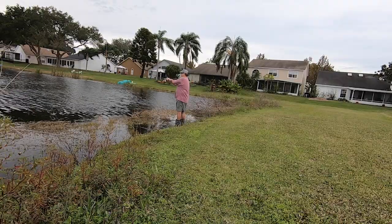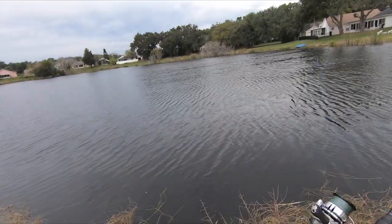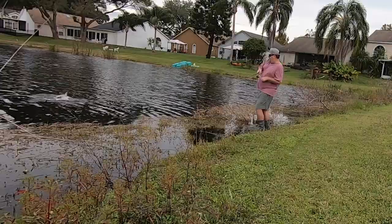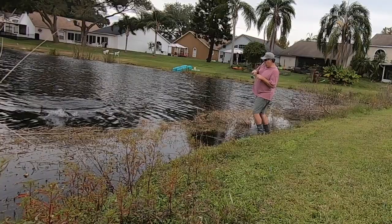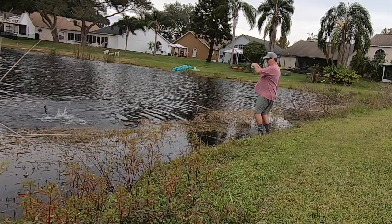This bait throws off some incredible strong pulsating vibration that makes the big girls pissed off and they attack. And like I've always said, big girls need love too. The hook on the Vibra Swim has a double barbed trailer keeper, which I love — it also keeps your trailer on better and usually a lot longer.